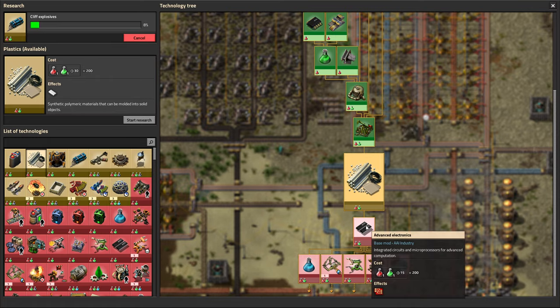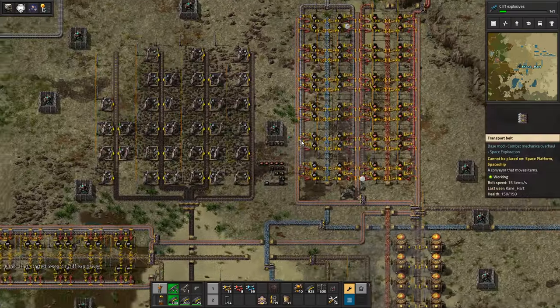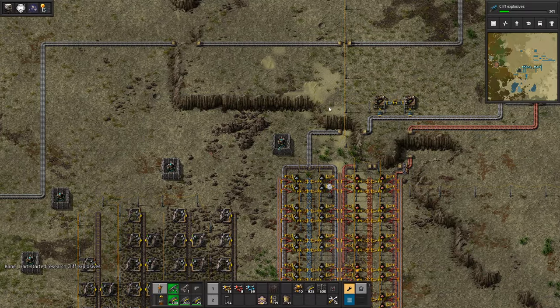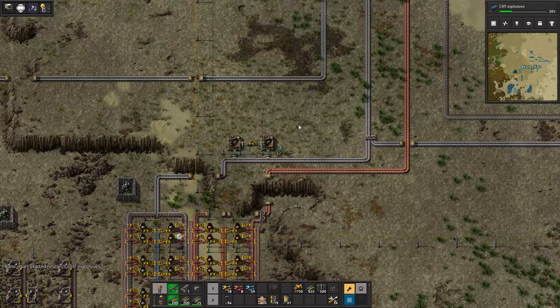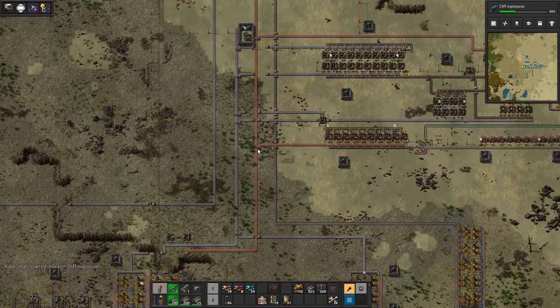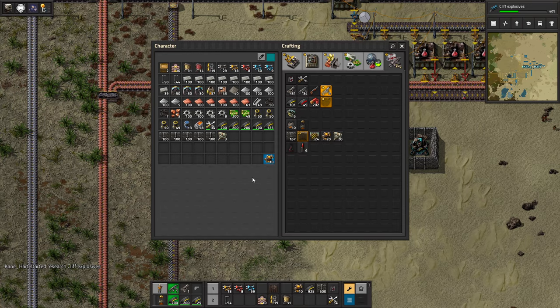Oh, look at this — you got the red circuits coming up. We'll leave that for the next episode. When we come back we'll probably work on the military stuff, and eventually we'll get into oil products and all that as well. So we've got lots to do, but I think we did pretty good today. Anyway, my friends, thank you so much for watching. Please don't forget to subscribe, comment, like, all that fun stuff. We'll see wonderful people next time. Have a wonderful day, goodbye.